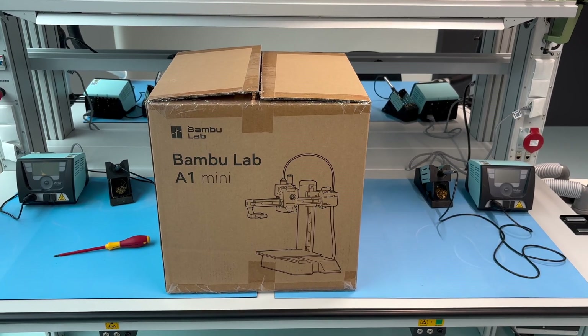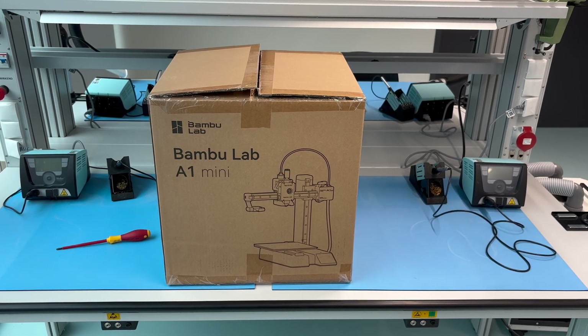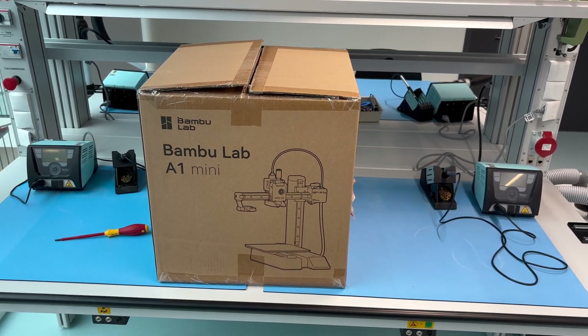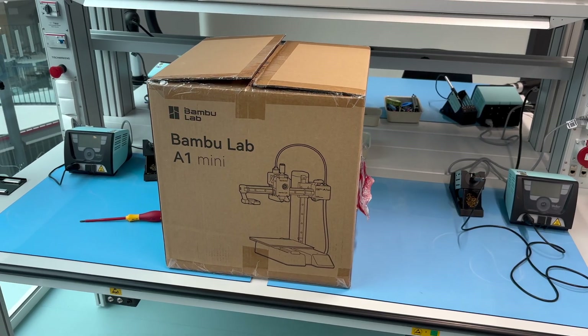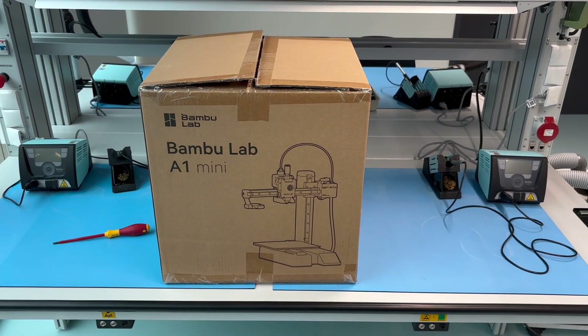Welcome to BlumentaryT. Today we're going to unbox the Bamboo Lab A1 Mini. In case you missed the video about the unboxing of the Bamboo Lab A1, check it out to see how the bigger brother is doing. So let's get started.